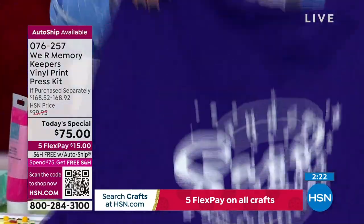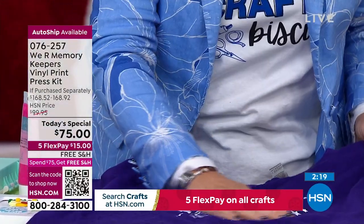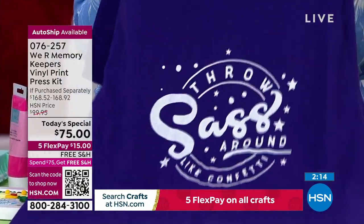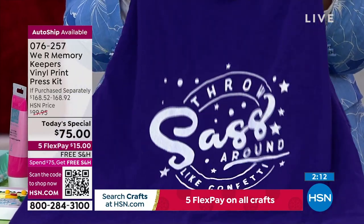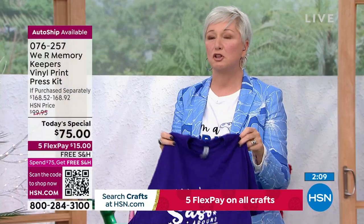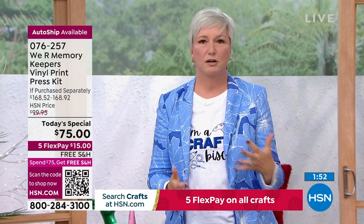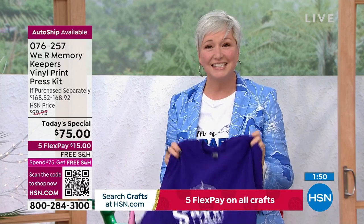Now here's the same pattern done with screen print and heat set, washed four times — it is as clear and clean as when first created. That's why screen printing is so important: not only is it easier, it lasts longer and looks better. Whether you have a small business, want to start one, or want to make gifts for your family this season, this machine at $75 is how you're going to do it.